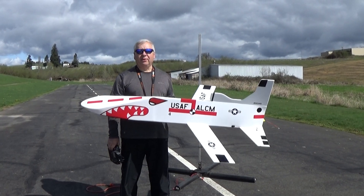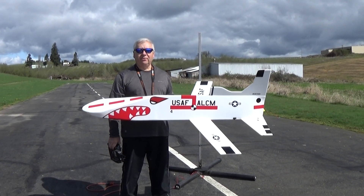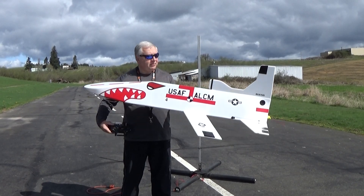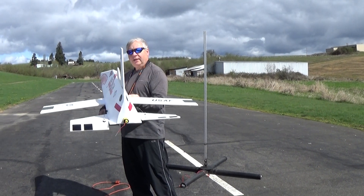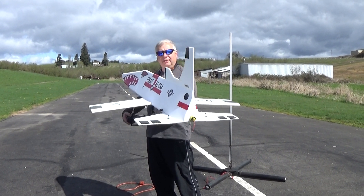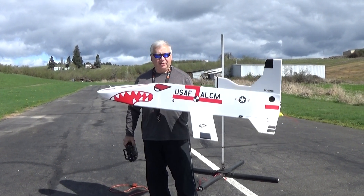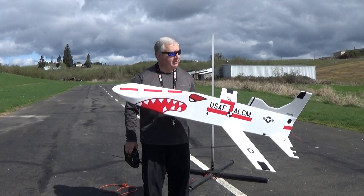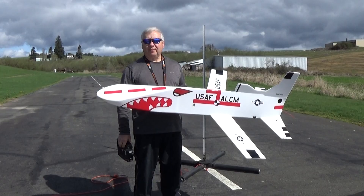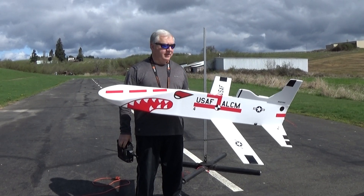It uses the 29mm Aerotech H13 Super Thunder Longburn motor. I'm just using in-tail surfaces for roll and pitch. I've got a glide setting and a boost setting on a switch so I can trim that out, because as the motor burns out it gets nose heavy because you're losing weight from the tail end.